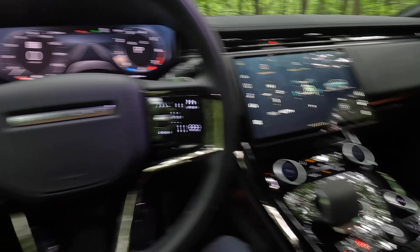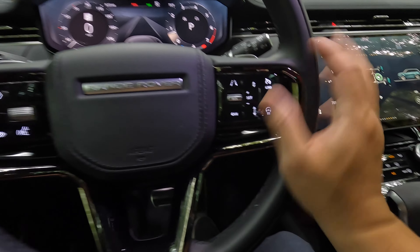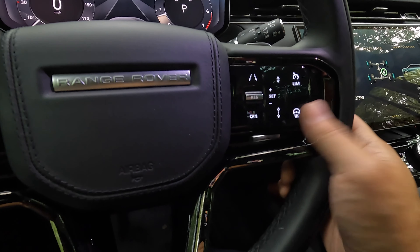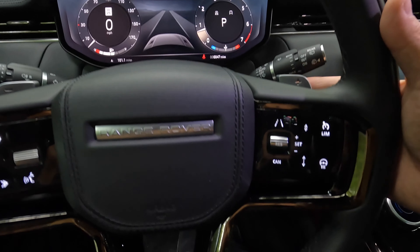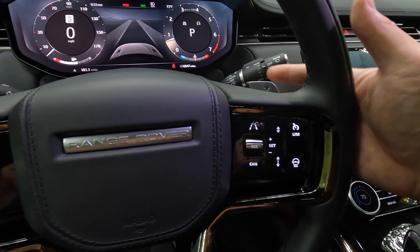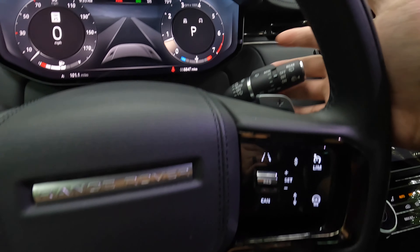As for the buttons and switch gear within the interior, they feel pretty high quality. The buttons on the steering wheel are still physical — just a single panel, so it's not touch-sensitive, and I like the feedback. The paddle shifters behind the steering wheel have a really nice heft to them. The size is just right — not too big, not too small — and they won't interfere with normal stock usage.